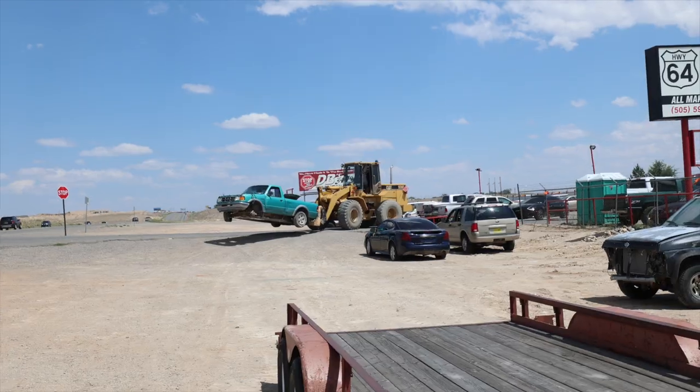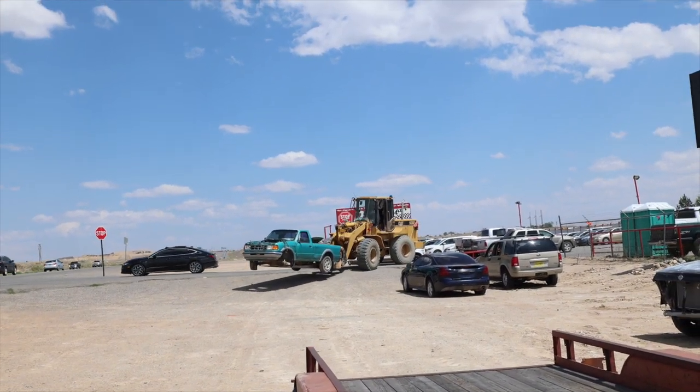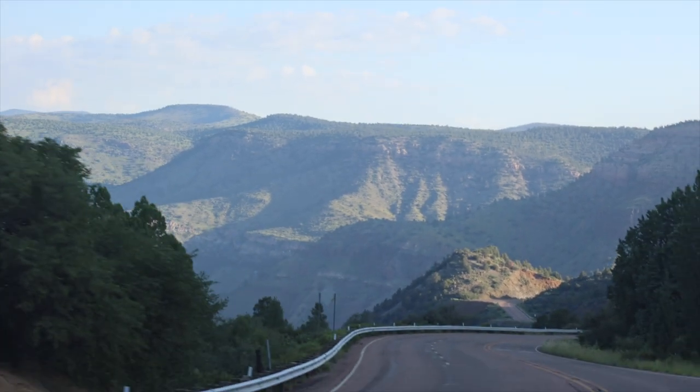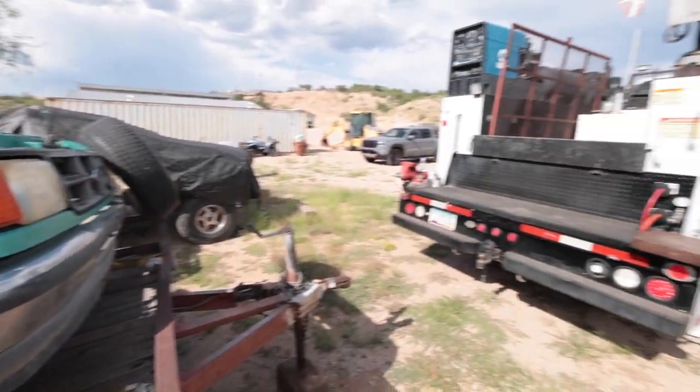Hi, people on the interwebs. I'm going to start tearing apart the parts truck I just recently picked up to help with the restoration process of my grandma's old Ford Ranger. If you guys are new and want to get caught up on everything, up above is a link to That's Road Trip, where I drove to the middle of nowhere in New Mexico to pick up this Ranger. First, I got to get it off the trailer, though.